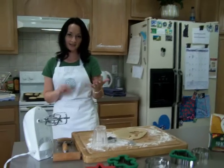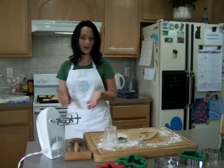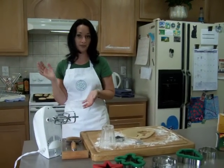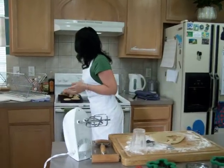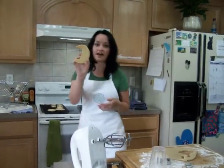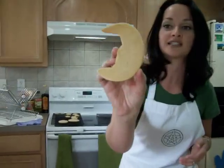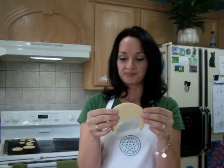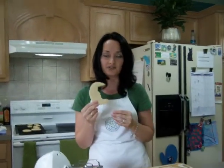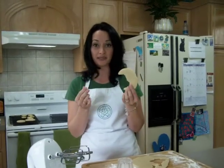I like mine a little bit thicker, so it does take about nine minutes to cook them through. Mine don't turn out golden brown, but they do turn a little bit golden on the bottom. I get them so that they're just done. These are good to frost if you like frosting cookies, or you can just have them plain.